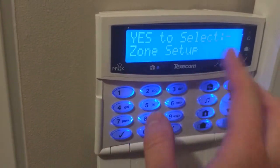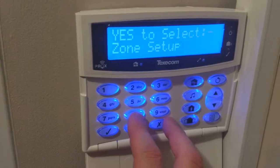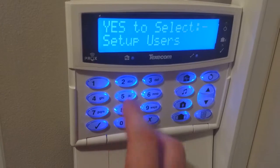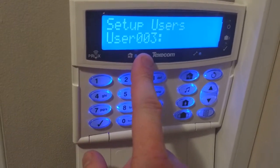From the engineer menu, after you enter the code, just press number 8 and you'll go into your setup users. If you just press yes on this, it will take you to the first available user, which is user 3.